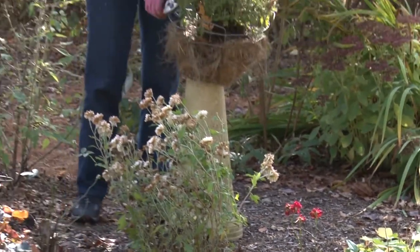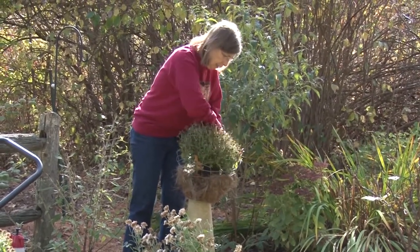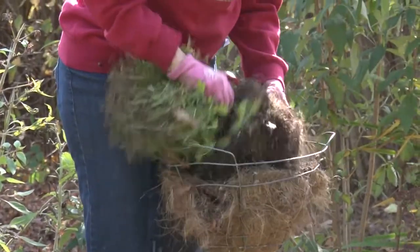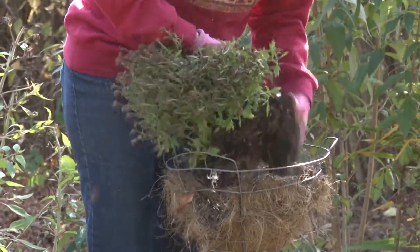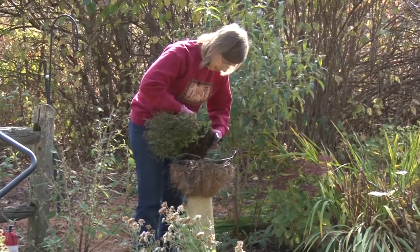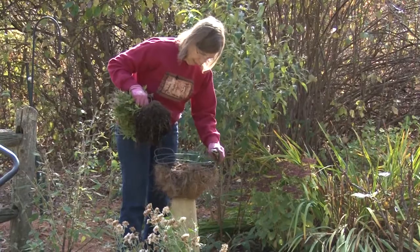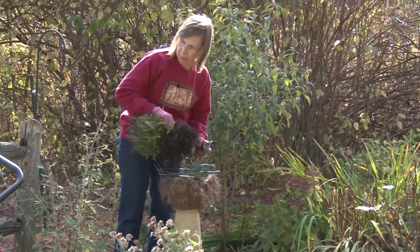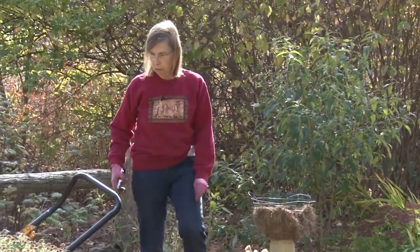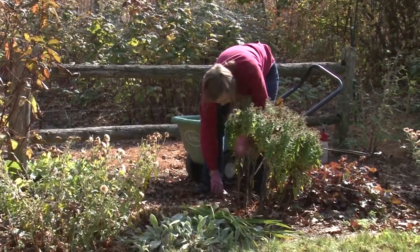This is a chrysanthemum that I put in this fall, and it will not make it in this basket. Therefore I will be pulling it right out of the basket and leaving some of the dirt in the basket. Later on I may fill the basket with greens as a holiday decoration, so I'll leave the basket there but I will take the plant out and compost it. The asters are also gone — most of them have been cut down, and we'll continue cutting this one.